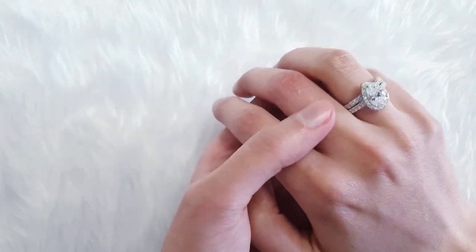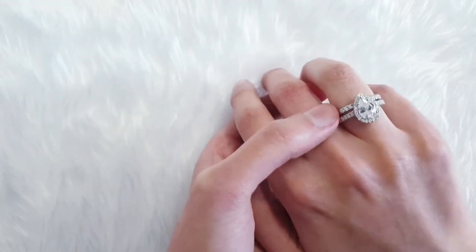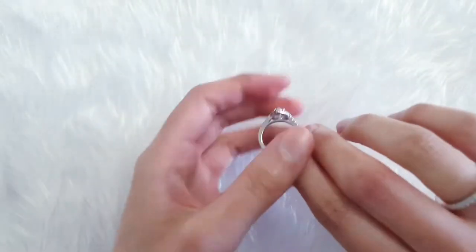What I really like is that you can change it up. If you get bored, you can wear the band ring over the other ring, or you can wear it under the other ring. Let me know which option you prefer.